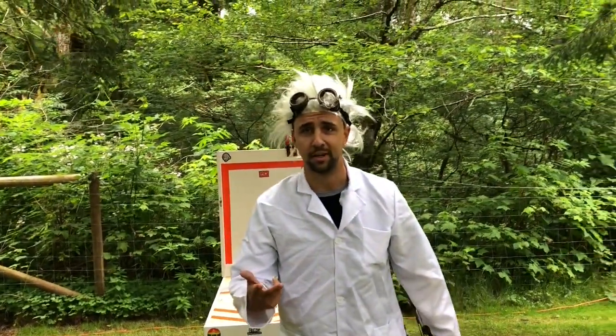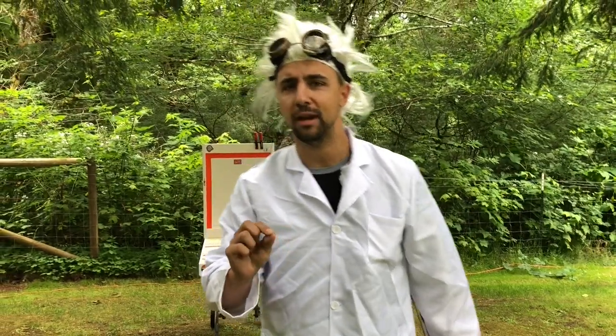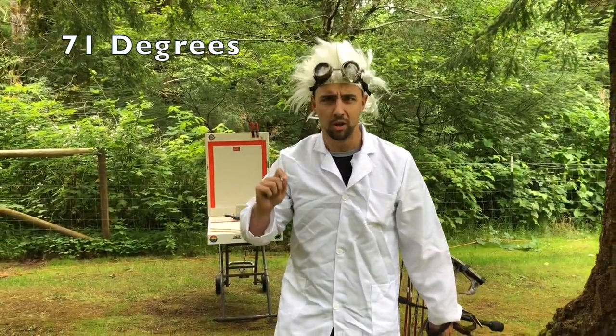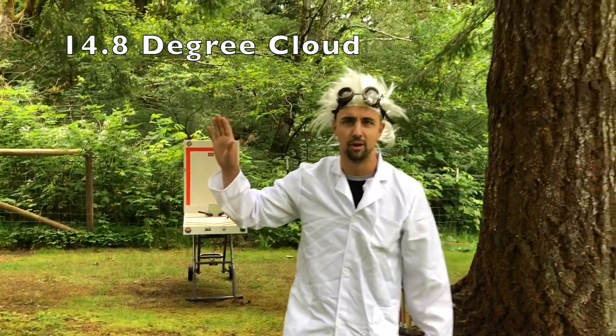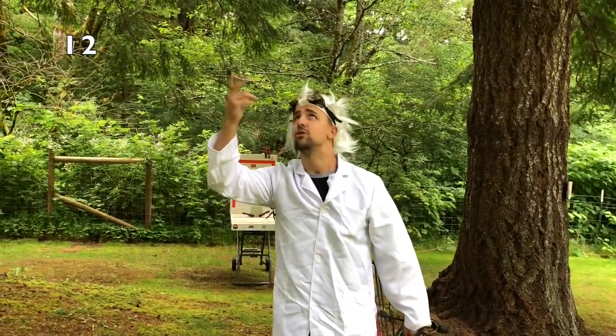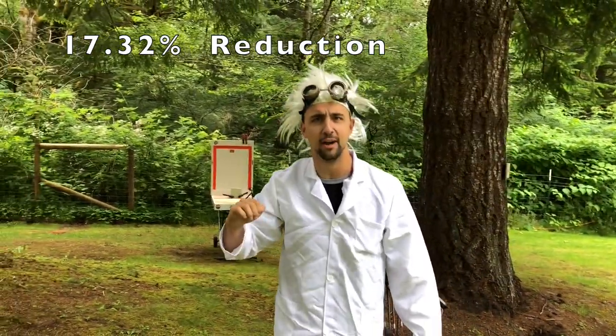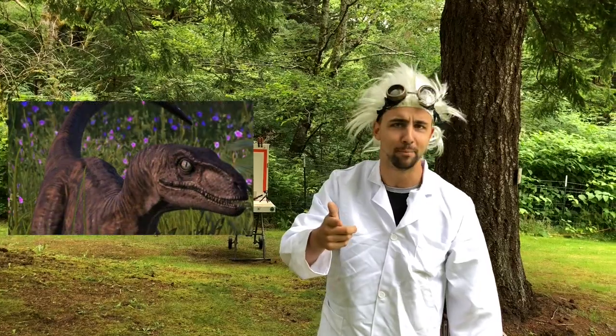So with any legitimate experiment, it has to be a controlled environment, right? Today's temperature outside is 71 degrees. There is a 14.8 degree cloud cover. The barometric pressure is 12. The temperature and the humidity from these trees create a 17.32% reduction in arrow flight velocity... velociraptor. Let's get started.